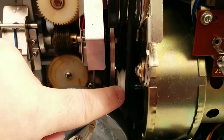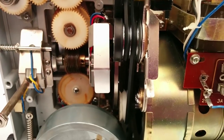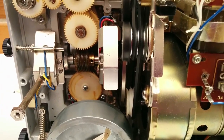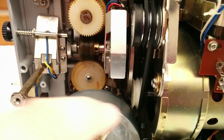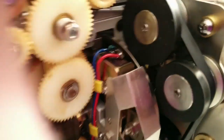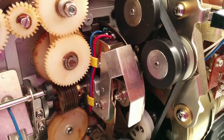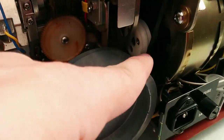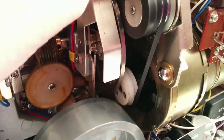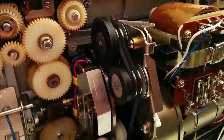I didn't really know how this went on so it was a bit of trial and error. I didn't destroy any film in the process, and looking at drawings in the manual it wasn't exactly clear. It goes around the motor spindle, and over here you've got the two little rubber wheels that hit the shutter — it actually goes around both of them and then back to the motor.